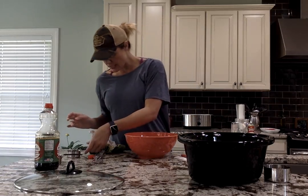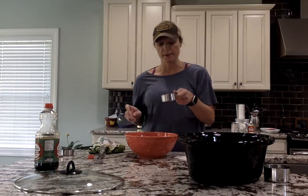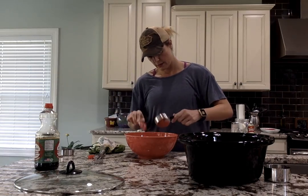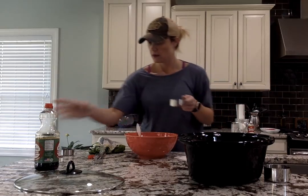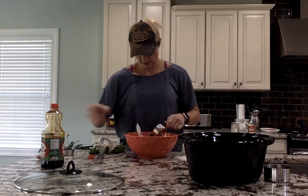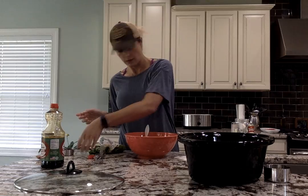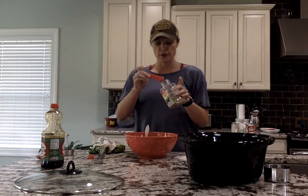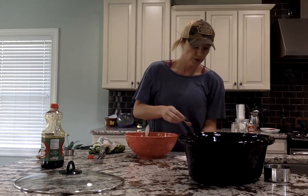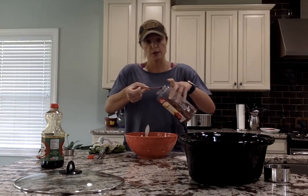Then you're going to take a third of a cup of honey — actually, let's wait and put that in last, because I don't want it to sit on the bottom. So I'm going to take a half cup of organic ketchup, half a cup of low-sodium soy sauce, then half a teaspoon of dried oregano, a fourth of a teaspoon of black pepper, and a fourth of a teaspoon of crushed red peppers.